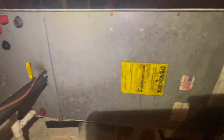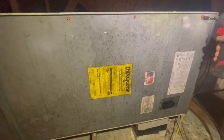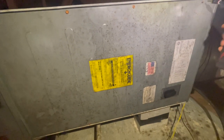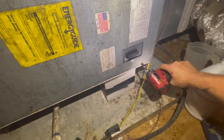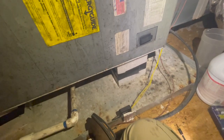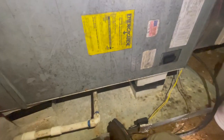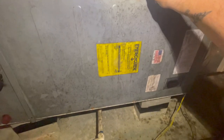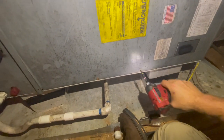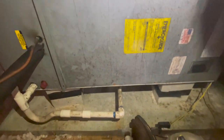Hey guys, long time no see. This unit has been in a video before - we're doing a leak search on it. Came out the other day, did the maintenance, found the system low on refrigerant. It is an American Standard system with the American Standard micro channel condenser, so we're going to leak search the air handler and we're going to leak search the condenser because if they're both leaking, he's going to need a full system.